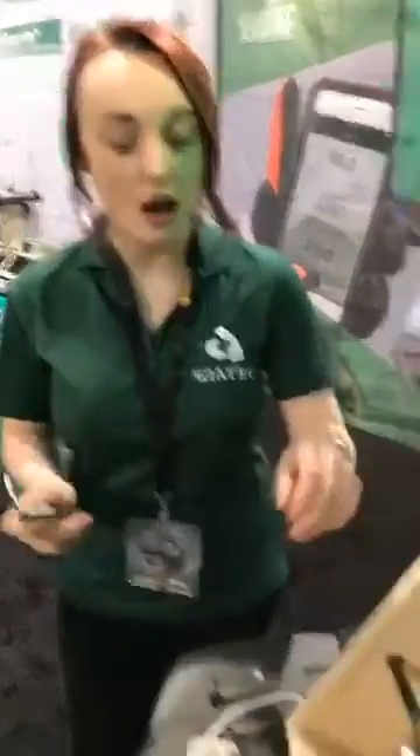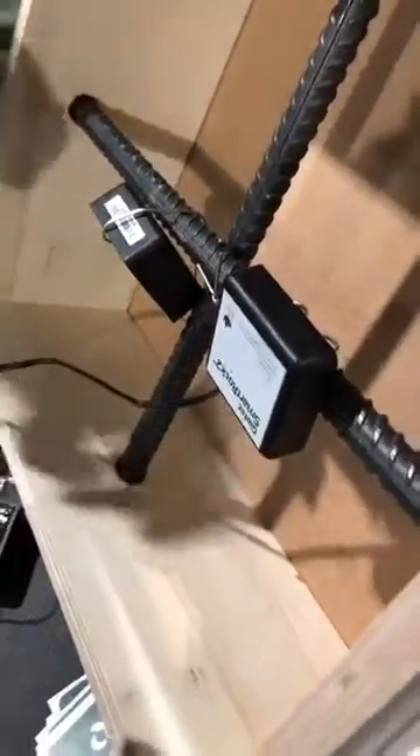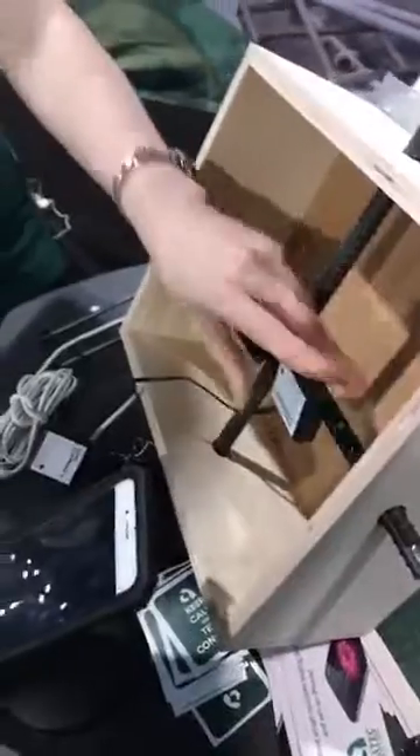This sensor is standardized to ASTM C1074 and is being used in over 30 countries worldwide on projects. A common question we get is: can this sensor reach points that are very deep? If I need to embed my sensor very close to the surface, how am I going to reach a point that's one meter or three feet deep?